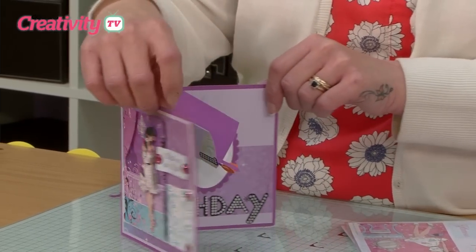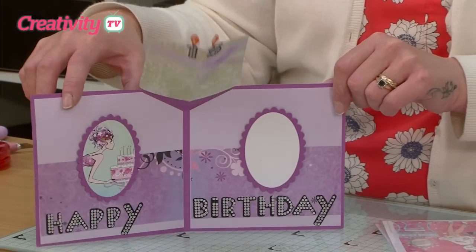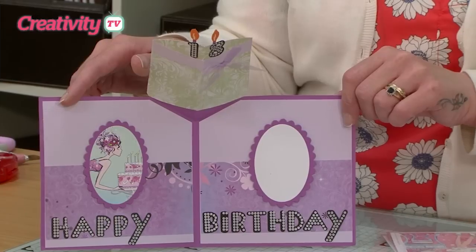I've got a little twist to show you. When we open the card up we've got a little pop-up element at the top here.